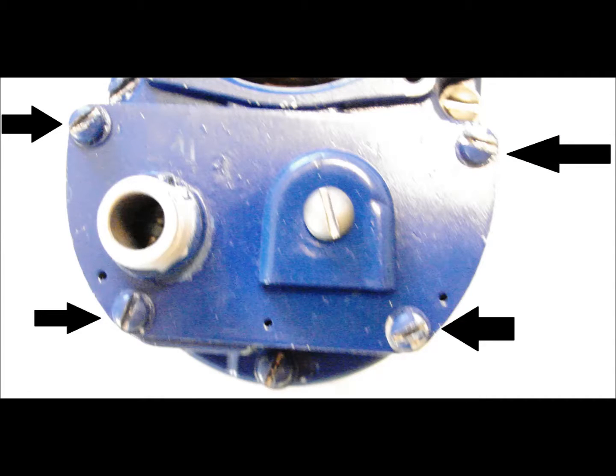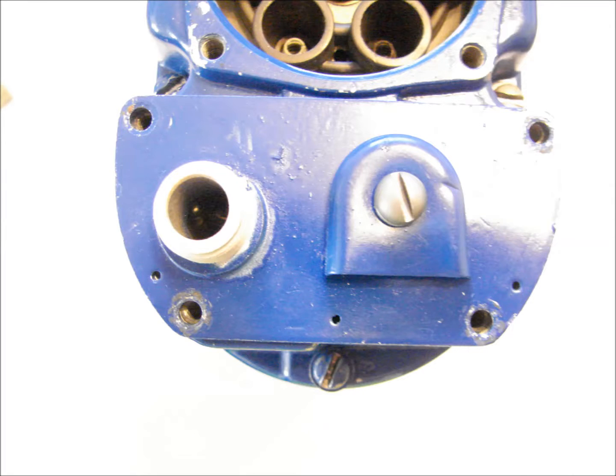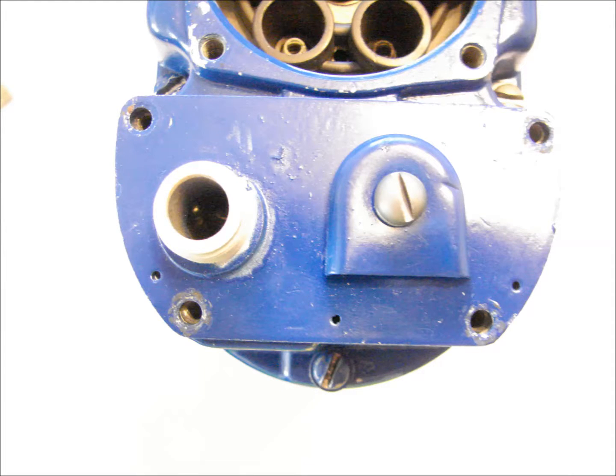The first step in disassembly is to remove the points cover. The cover is retained by four screws. If a gasket was used, remove it and discard it. No gasket was used in this setup.